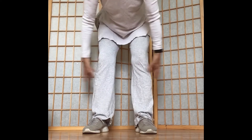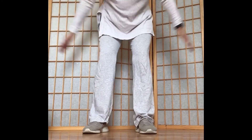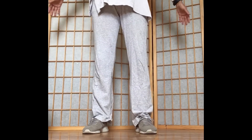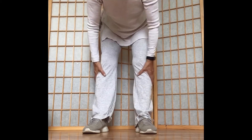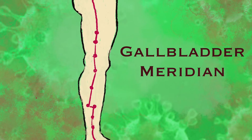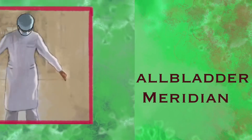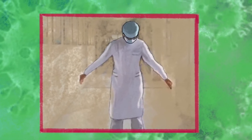Repeat at least three rounds of the top-to-bottom tapping movements. The gallbladder meridian can affect bile secretion, liver function, and blood circulation. Stimulating the gallbladder meridian can boost the body's immune system and increase body resistance against viral and bacterial infections.